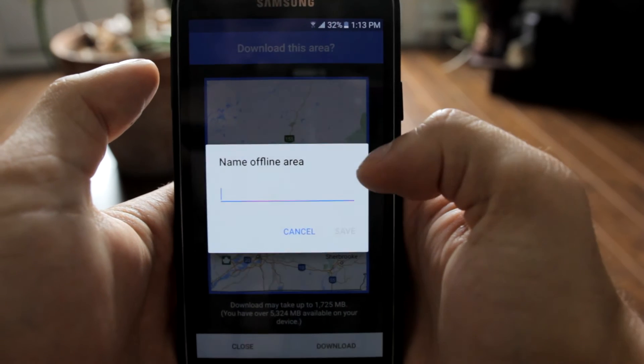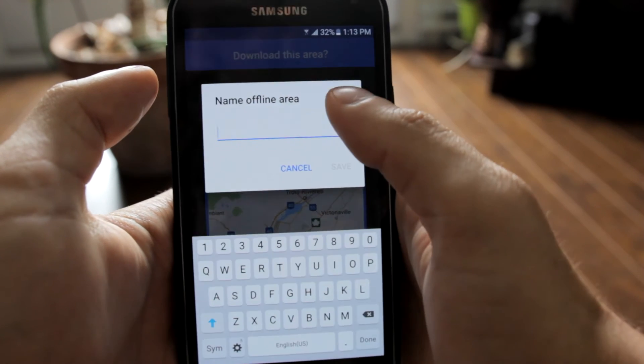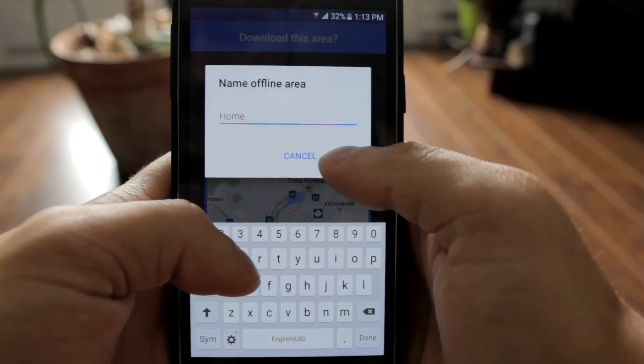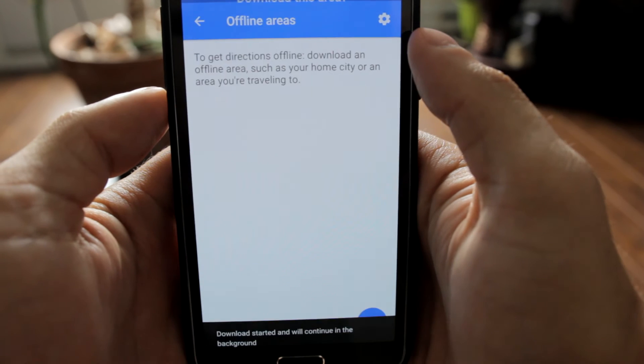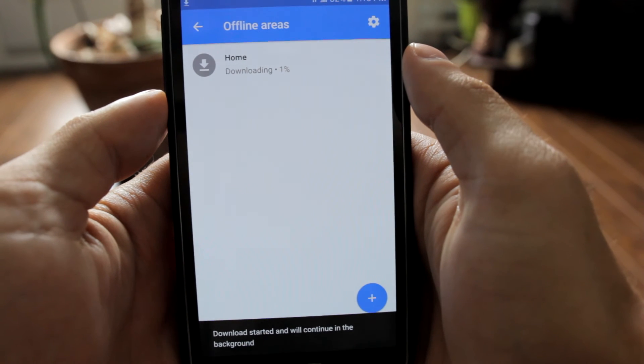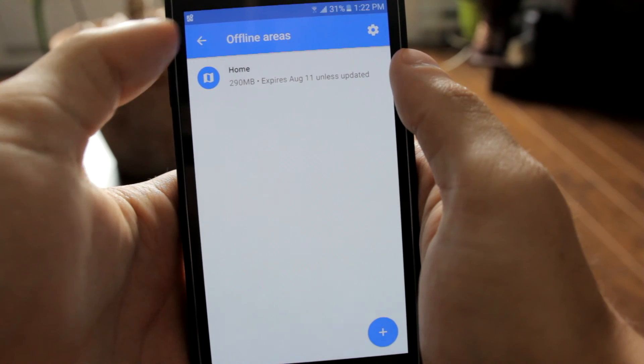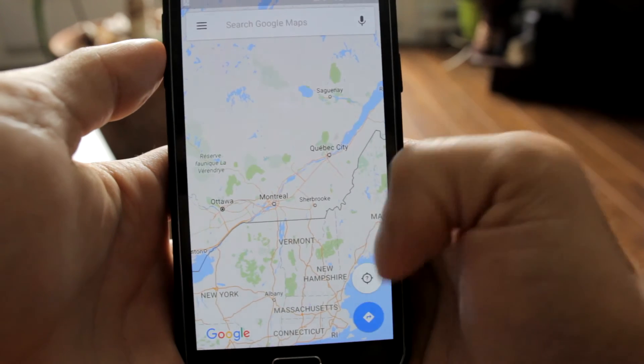Your device will need some storage capacity, as some of the areas you're going to download might take up to 2 gigabytes of space on your phone. In my case it only took 300 megabytes. After downloading the area, you will be able to use Google Maps as a normal GPS by turning on the location and setting your starting and final position.